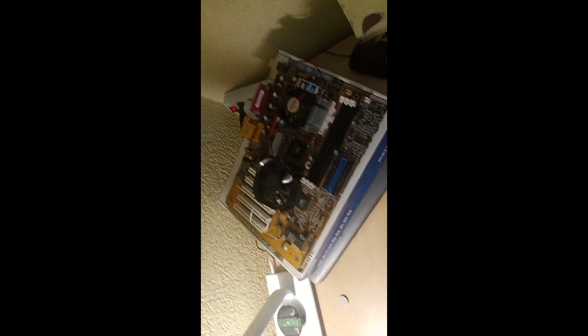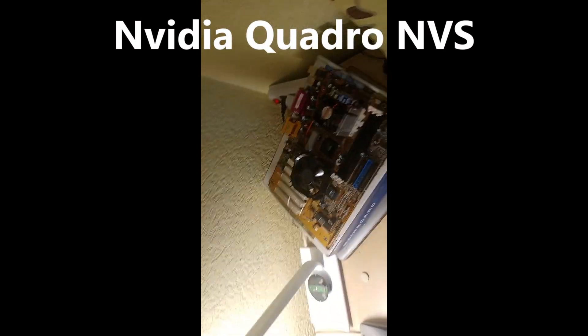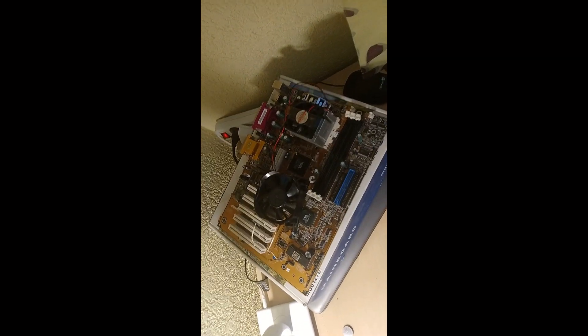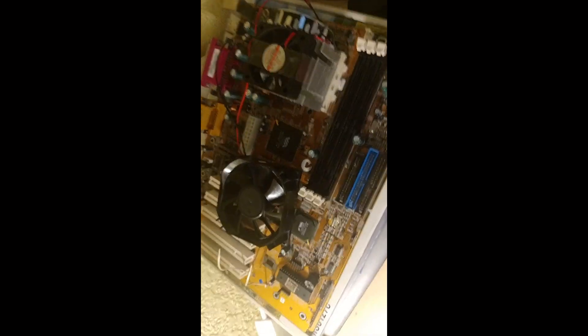I'm planning on buying a GPU — an Nvidia NVS something. And then some RAM sticks, 128 megs max of SDRAM, because this motherboard does not support DDR4 or DDR5 since it's from 1999.